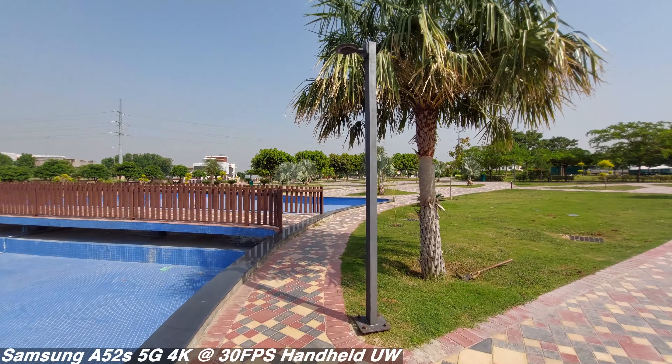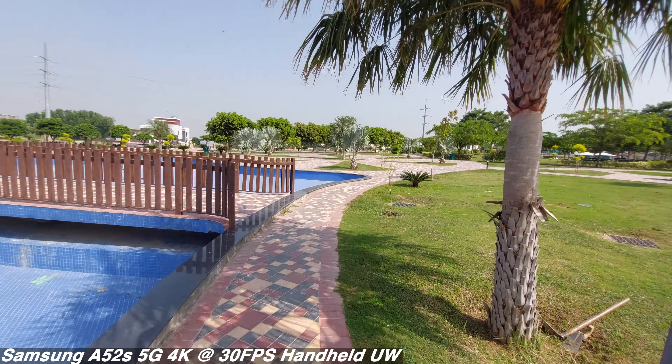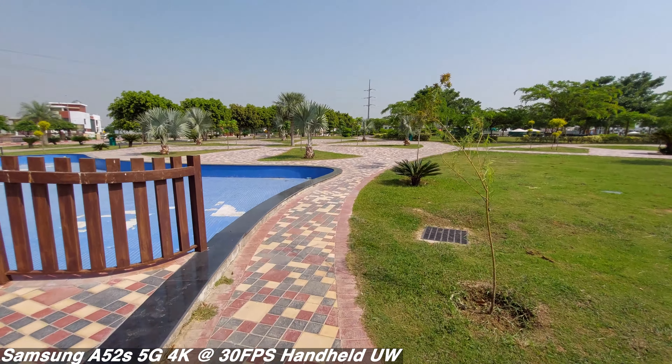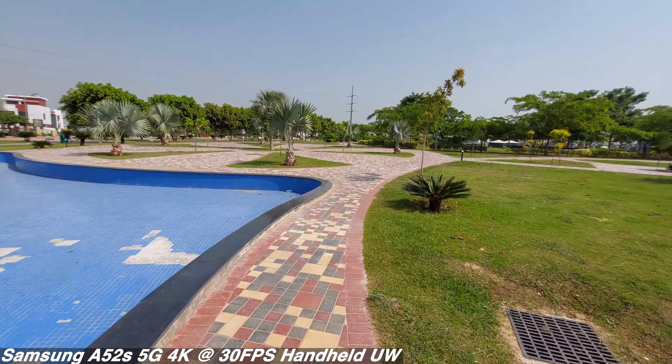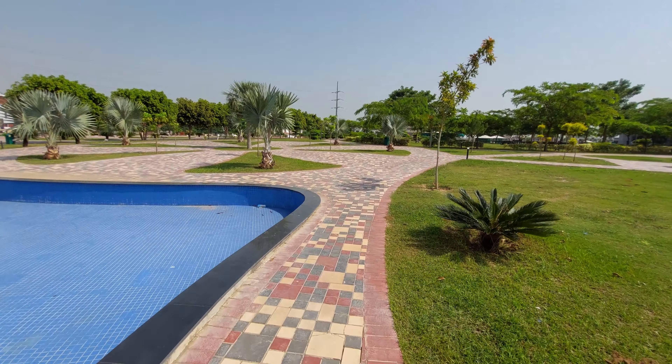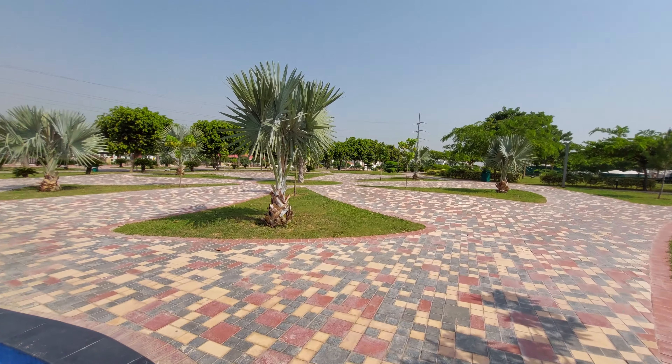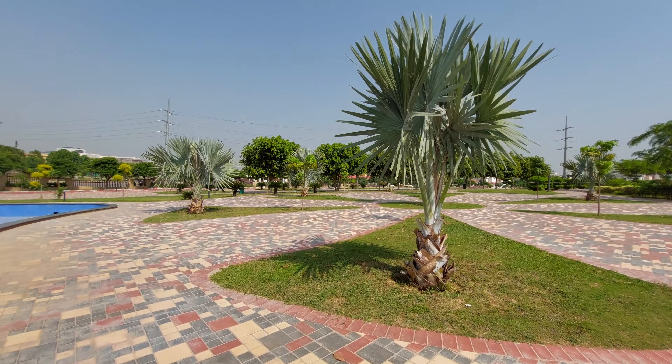This is 4K at 30fps video in ultra-wide mode, and then you'll see it in normal mode too. In 4K mode, stabilization is not as good as 1080p at 30fps, otherwise it's a fine video. I guess you're always going to need a gimbal to record videos on this phone.